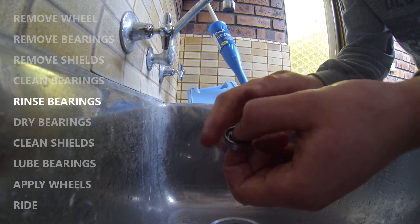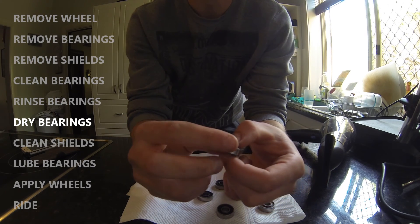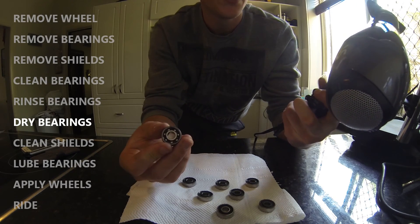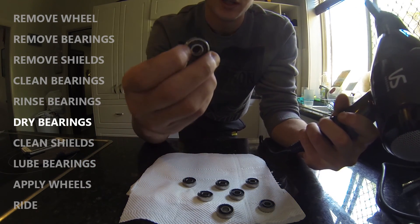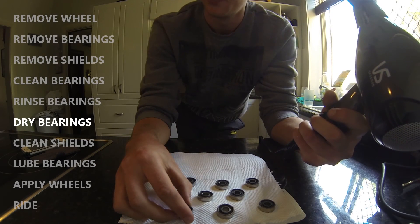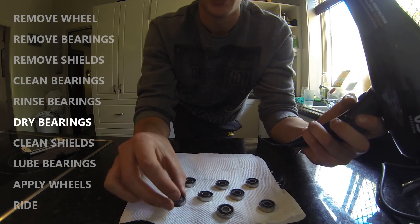Once you're satisfied with how your bearing is spinning and how clean it looks, set it aside to dry and move on to the rest. You'll also need to dry them completely of water, as water can rust and corrode your bearings. Use a hairdryer on high heat and high blow to evaporate the water onto a paper towel. First, hold the ball bearings facing down to blow debris out, then flip them over with the ball bearings facing out and re-dry them. Use a tea towel when flipping, as the bearings heat up quickly.